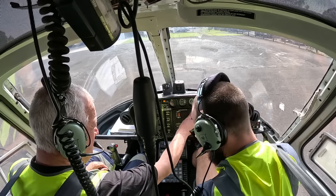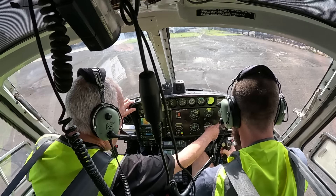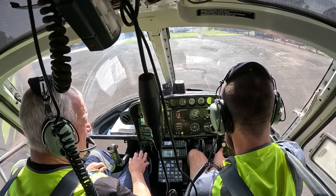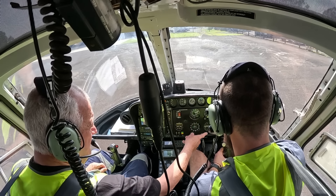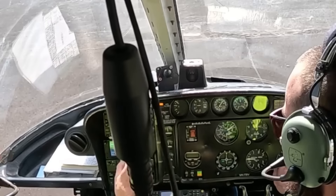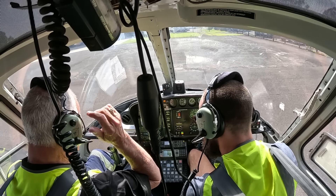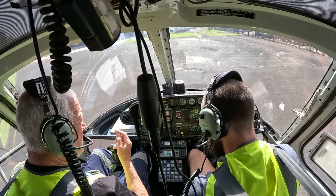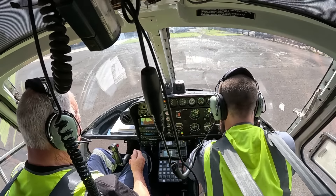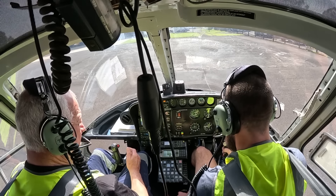Everything's forward, everything's looking good. Our engine instruments are good. Pull the knob — pull it right out and hold. That's your DG, your compass is up here. We've got comms and everything happening. Check one two. When you're ready it will just come up to the hover. I'll look after the radio for you. Don't have that too loose — that's the only thing — but it's very sensitive.